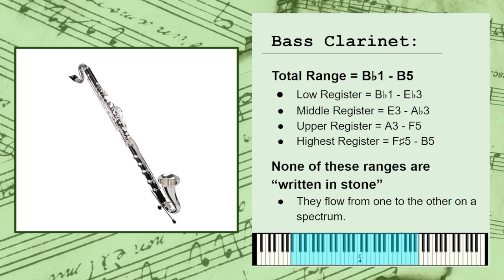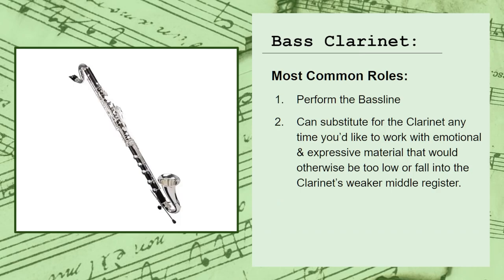The bass clarinet is typically used either to perform the bass line as a member of the woodwind family, or to substitute for the clarinet any time you want to work with emotional and expressive material that would otherwise fall into the instrument's weaker middle register. All in all, it's a beautiful instrument with tons of potential, so try using it in your next arrangement. I hope you found this video helpful.